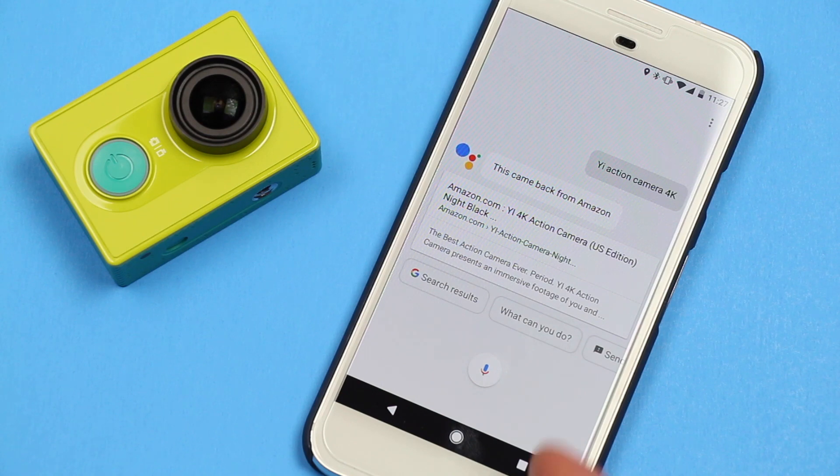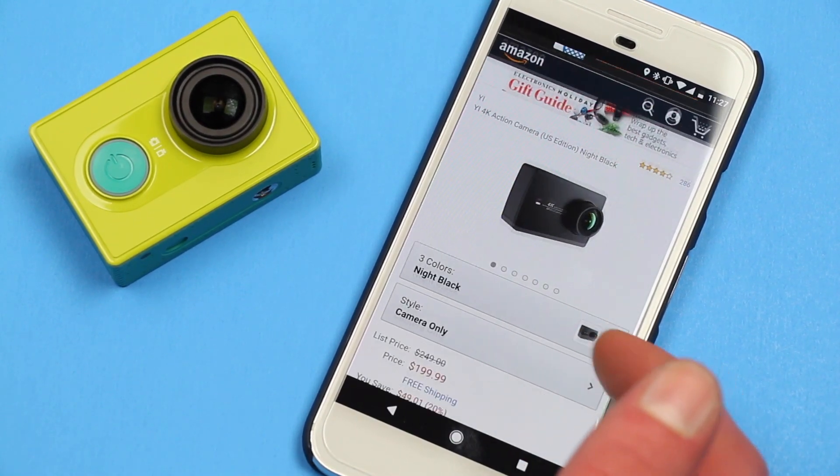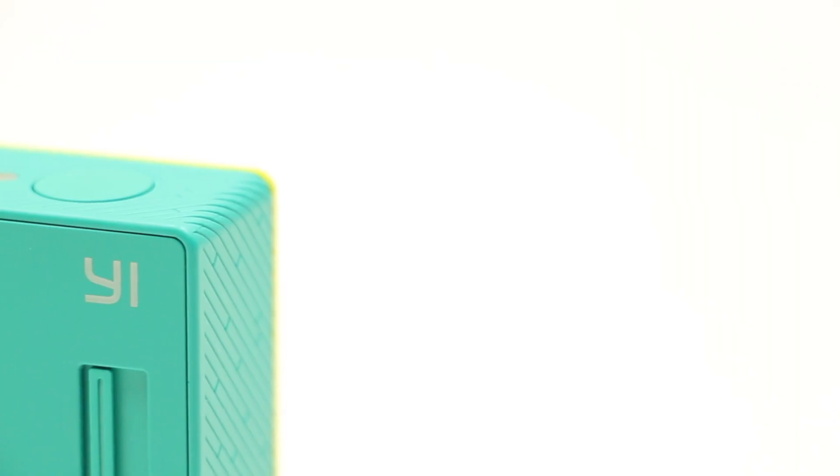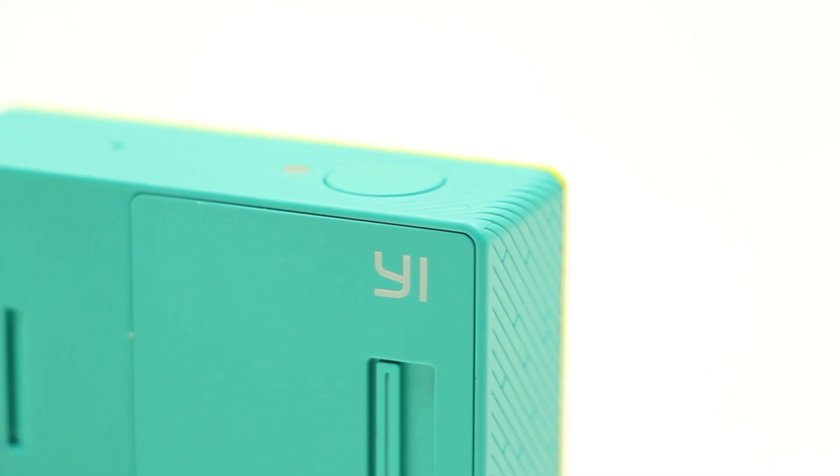Since then, Yi has released their 4K action camera with a built-in screen and a higher quality lens for $200. But is the original camera still worth it? I'm Ian from Your Tech Explained, and in this video we find out.